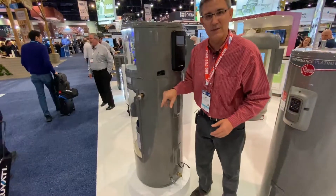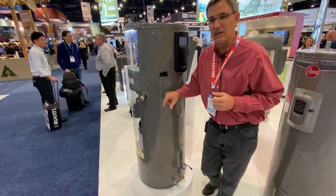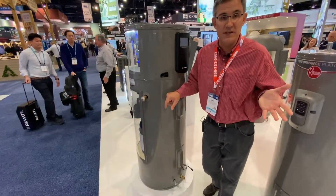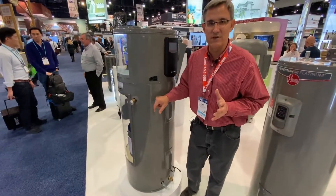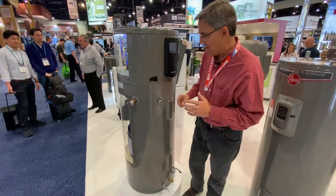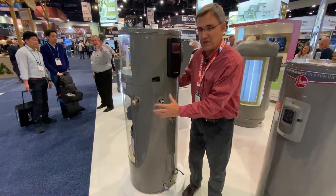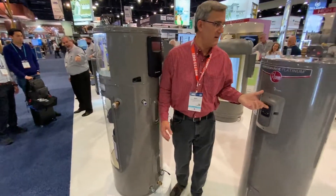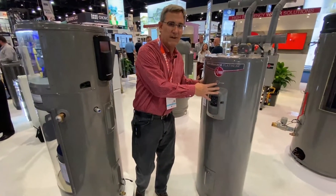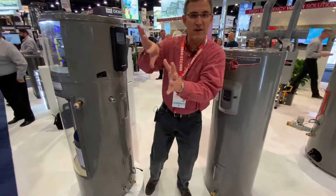These things come in 50, 65, and 80 gallon tanks, which depending on your house, number of teenagers, kids, whatever, will take care of most needs. This one I believe is a 50 gallon model, and you can see it's about the size of a regular tanked water heater. Here's a regular water heater — very similar in size, but it's a traditional water heater.